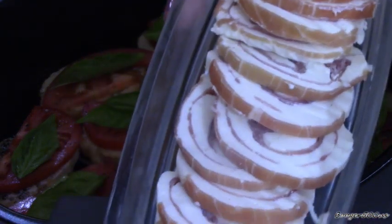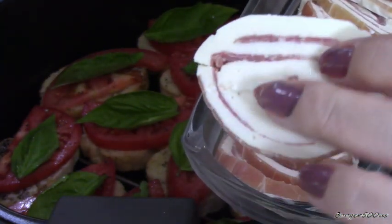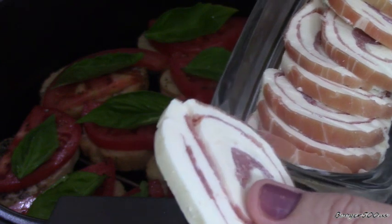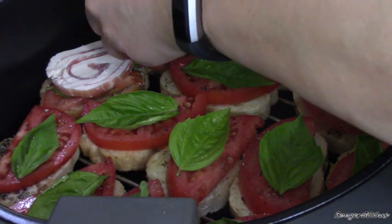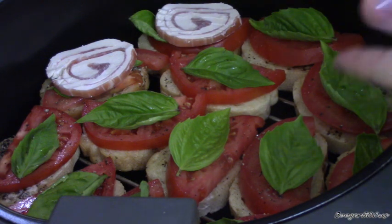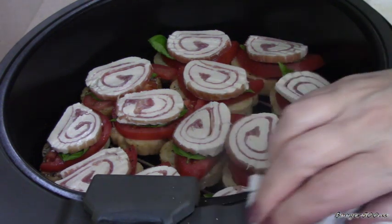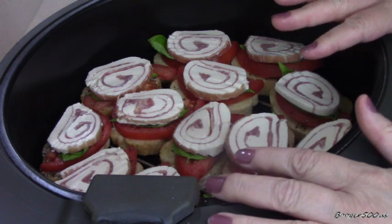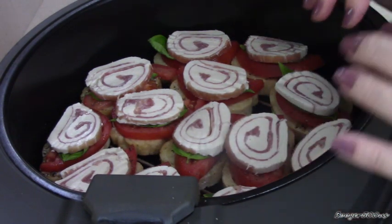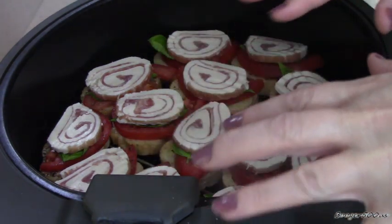Here I've got some mozzarella with prosciutto. It came in a block so I sliced them up about the same thickness as the tomatoes. Just layer that on top of everything. Now, we are not trying to cook the crudités, so I'm going to put the bottom on because it's not sitting directly on the bottom — it's on that rack. We want to toast the bottom and the top but we don't want to melt the cheese and go crazy.